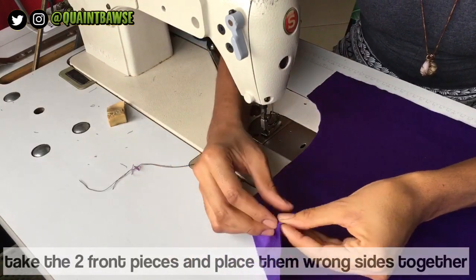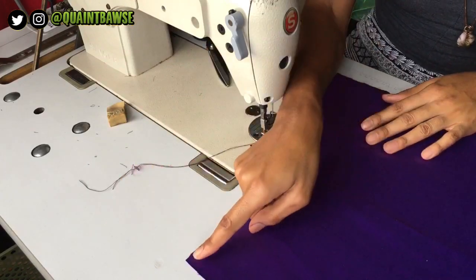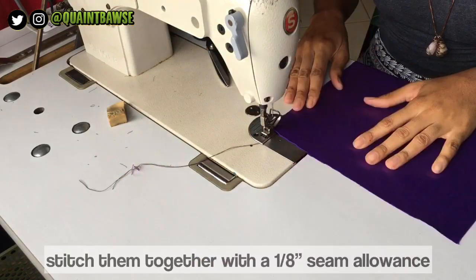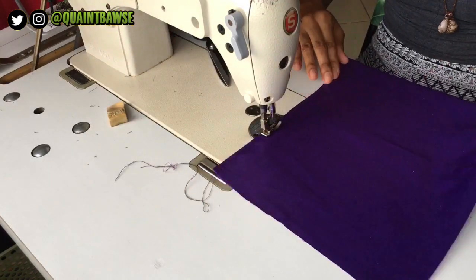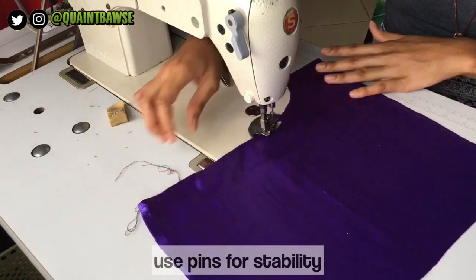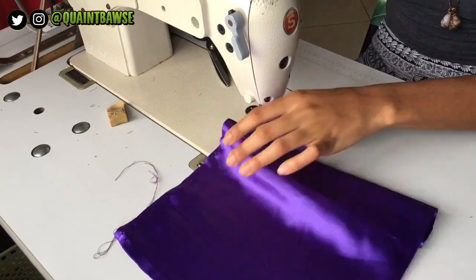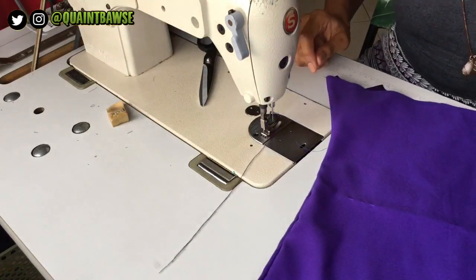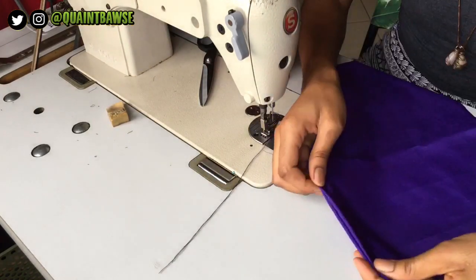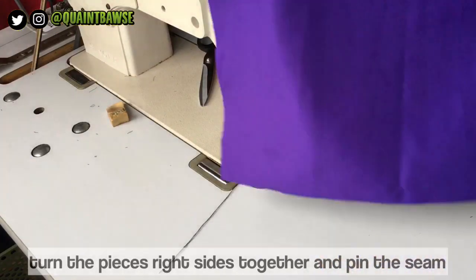Next, take the two front pieces and place them wrong sides together, and stitch them together with a 1/8 inch seam allowance. I'm stitching mine without pins, but you need to use pins for stability — I'm only doing this because I've been sewing for quite a number of years. If you're a beginner, it'll be different for you. Then turn your fabric right sides together and pin at the seam.